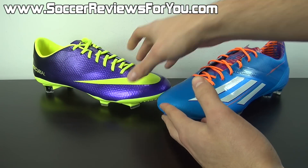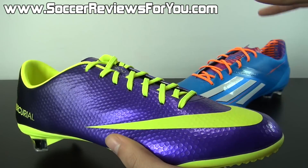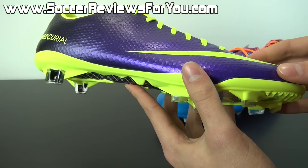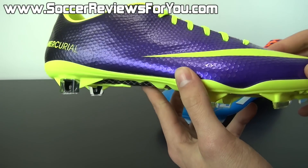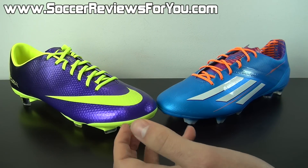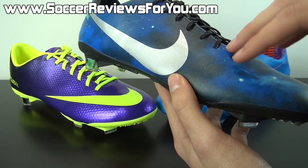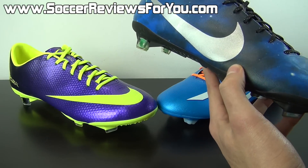Moving on to the Mercurial Vapor 9, you have a one-piece tation synthetic upper with some upper variation depending on colorway. The colorway I have here features speed control golf ball-like dimpling across the entire upper, designed to provide a little additional grip on the ball when dribbling and shooting. It has a very minor impact overall and is as much an aesthetic feature as a performance one. Other colorways feature a smooth leather grain finish — slightly thinner feel and a little less grip, but the overall Vapor 9 experience is very similar regardless.